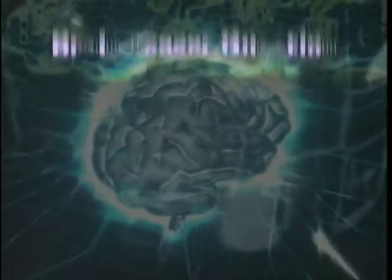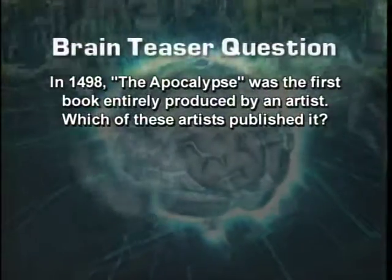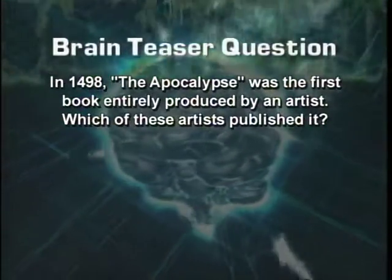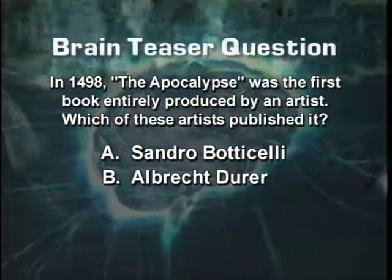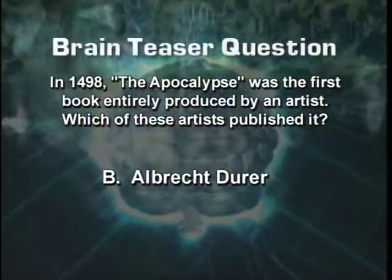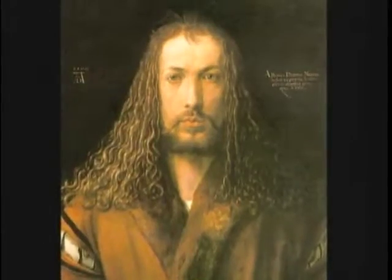Welcome back. Here's that brain teaser again: In 1498, The Apocalypse was the first book entirely produced by an artist. Which one of these artists published it? A, Sandro Botticelli; B, Albrecht Dürer; or C, Leonardo da Vinci? The correct answer is B. Dürer was a printmaker, draftsman, painter, and designer from Germany.